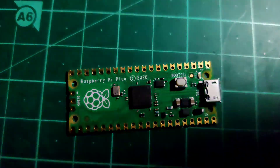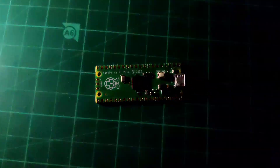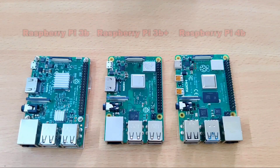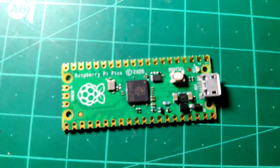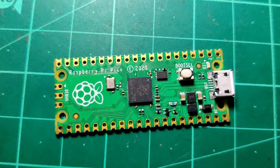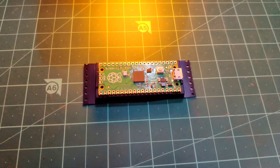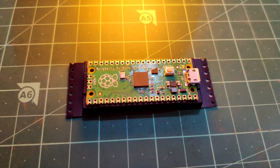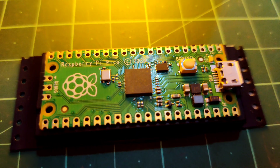Hi guys, today we gonna talk about something awesome, but I think you already know it from the thumbnail. Yes, we gonna talk about the new Raspberry Pi Pico. So after dominating the world of single board computers, the Raspberry Pi Foundation is here with their new microcontroller board called Raspberry Pi Pico. Today we will talk about this new board and see if it is any good and for whom it is. So without wasting any more further time, let's do this.